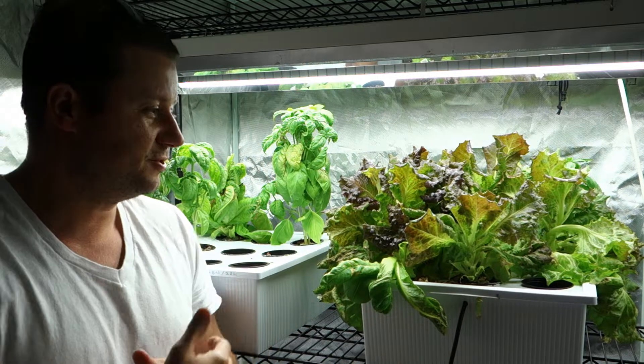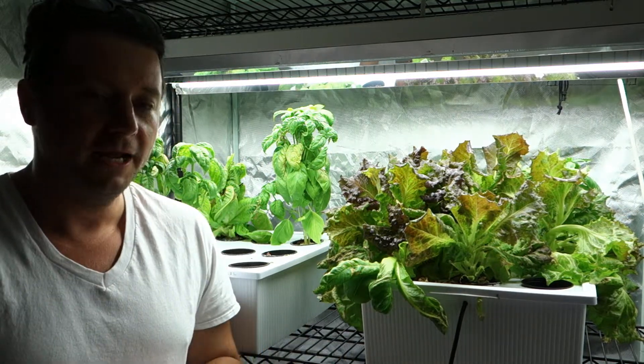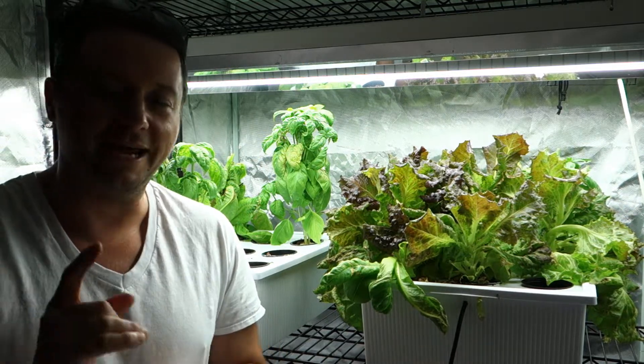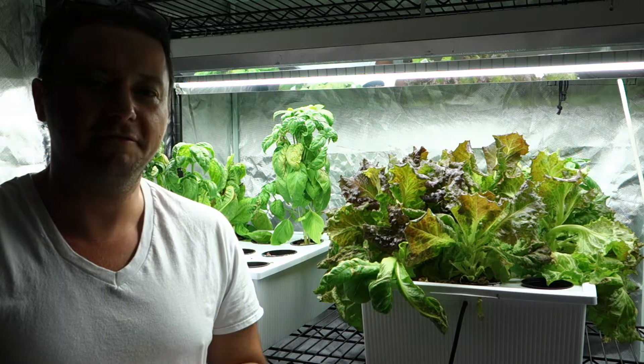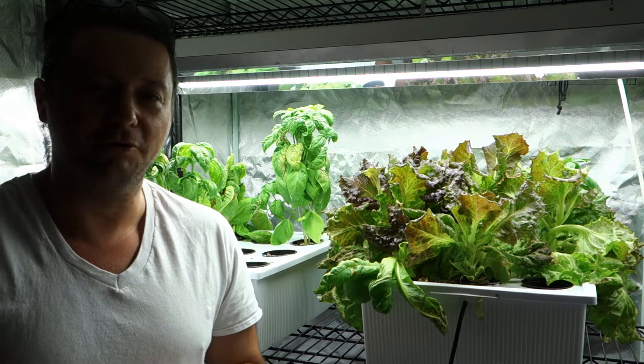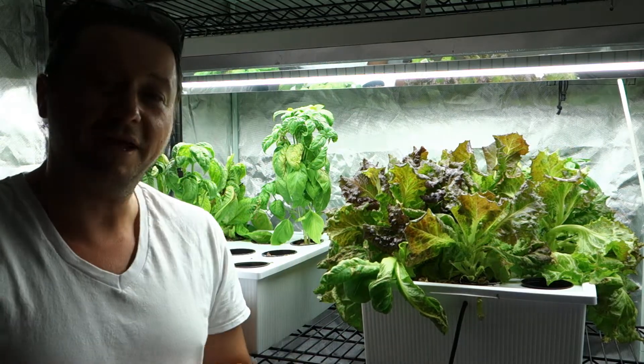We're going to go in today just to show you a little bit of what I have, what I've been doing in the past week and a half or so, and I'm going to tell you some of the things we have upcoming. Make sure to share this video with anybody that might benefit from it or someone that's looking into indoor hydroponic growing. Let's take a look inside.